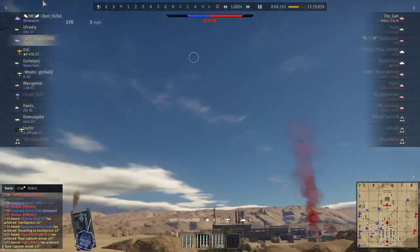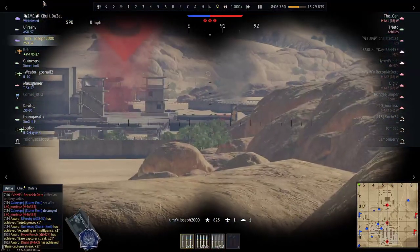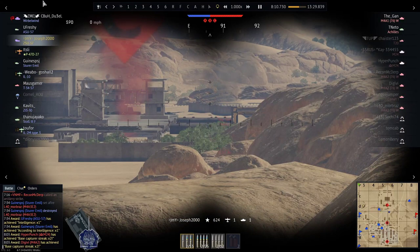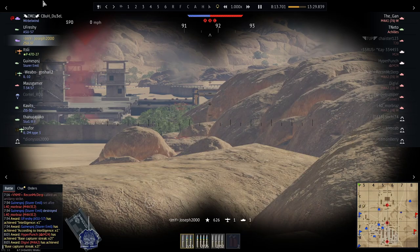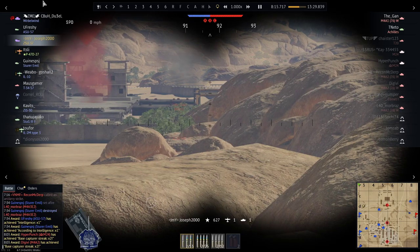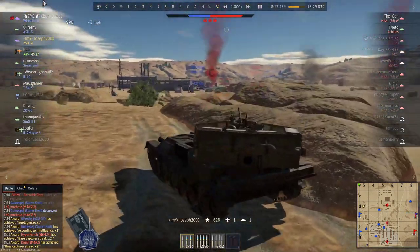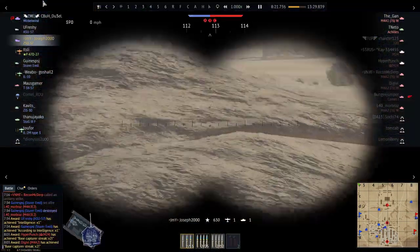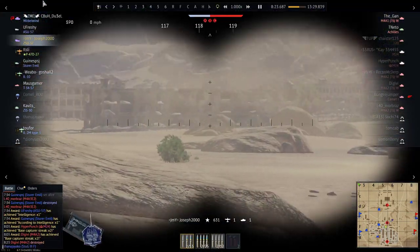The only anti-aircraft vehicle I'm dreading in the future is the M42 Duster — same guns as the M19 but on a Walker Bulldog chassis. I don't like the Walker Bulldog, and plus it's at 6.7 where it should not be. I know FlyDaily did a video on that thing, and he drove it like he thought it was going to work. Newsflash, pal — it doesn't.